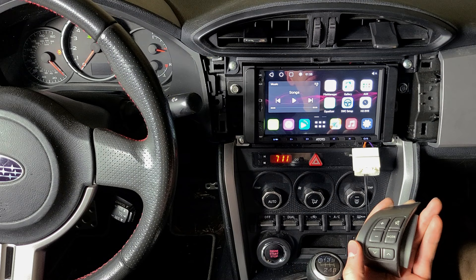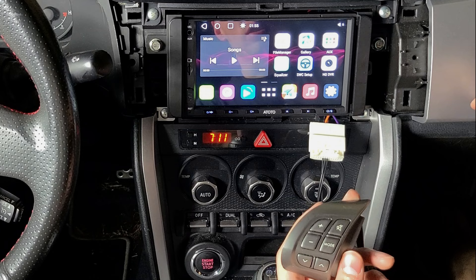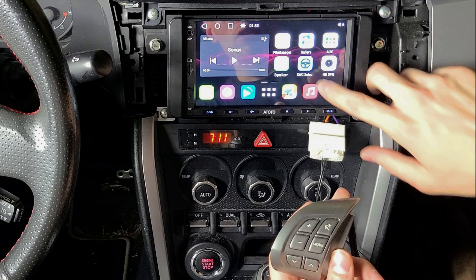This video will demonstrate how to connect the steering wheel control interface and how to use it. I found that it's a bit glitchy — it doesn't always work correctly — so I just wanted to show you what it's supposed to look like and how to set all that up. If you have a steering wheel control setup button, you can just click that.